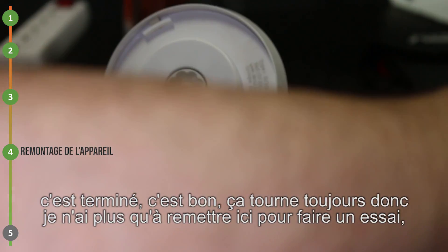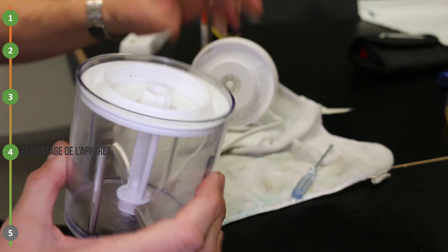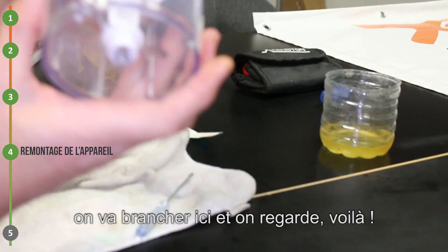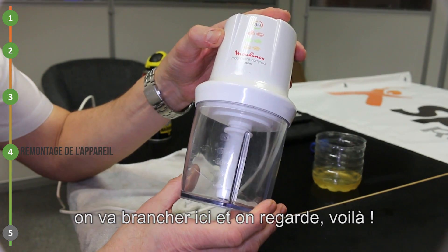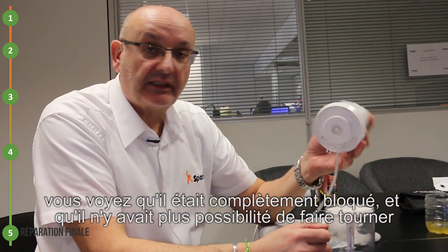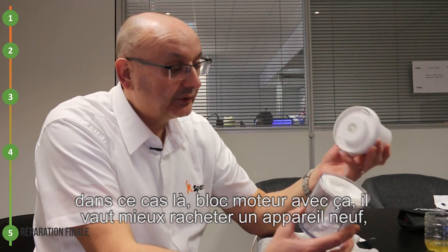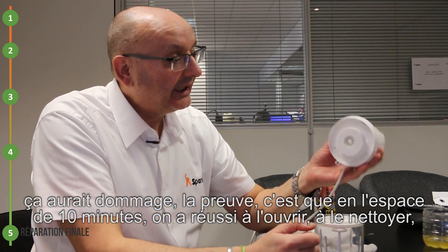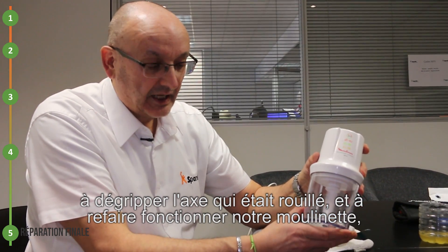Ça tourne toujours. Je n'ai plus qu'à remettre ici pour faire un essai. On va brancher. Donc nous avons montré comment récupérer, restaurer un moteur de petite moulinette. Vous voyez qu'il était complètement bloqué et qu'il n'y avait plus possibilité de faire tourner la moulinette. Ça aurait été dommage de racheter un bloc moteur. Dans ce cas-là, un bloc moteur, il vaut mieux racheter un appareil neuf. La preuve, c'est qu'en l'espace de 10 minutes, on a réussi à l'ouvrir, à le nettoyer. Il est parfaitement propre et il est comme neuf. Avec un peu de dégrippant, à dégripper l'axe qui était rouillé et à refaire fonctionner notre moulinette.